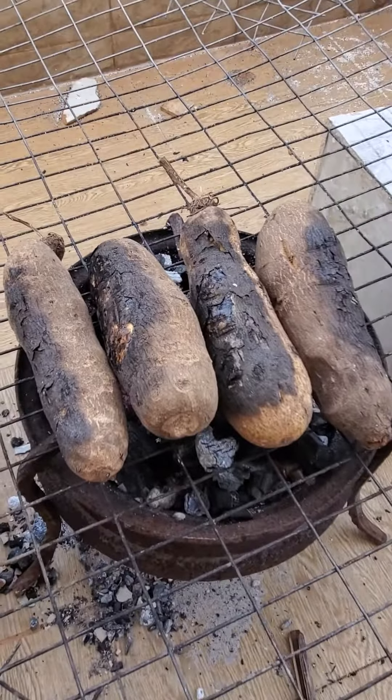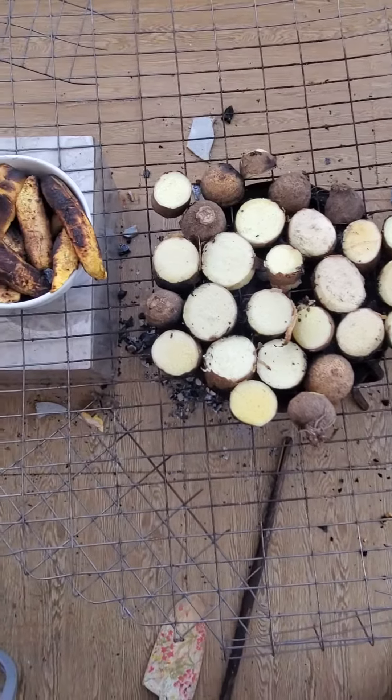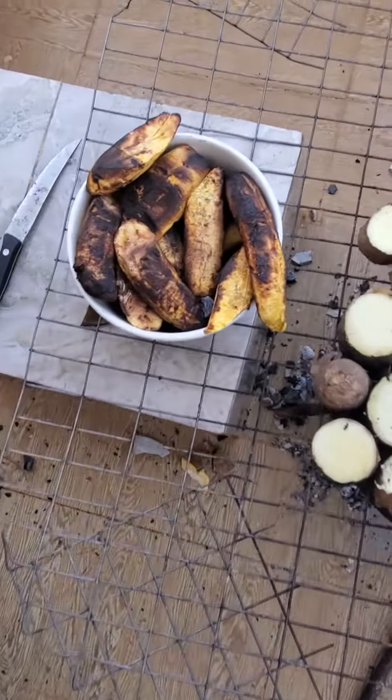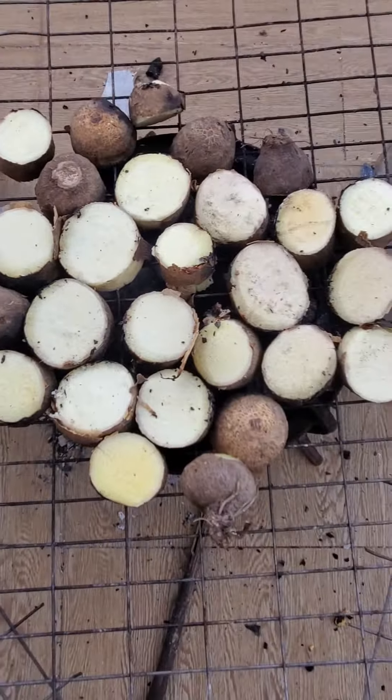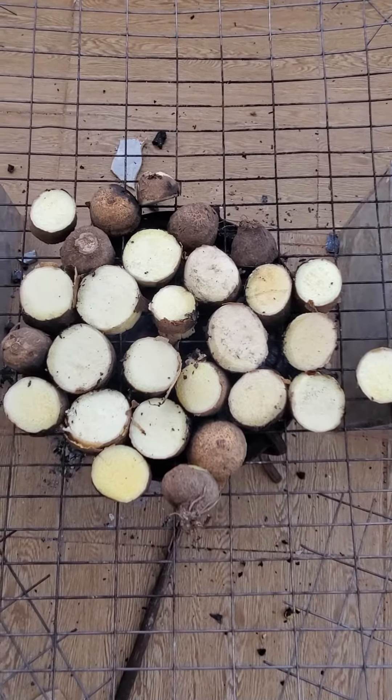If I want to make it faster, I can slice it into pieces. Now they are sliced to make it faster.